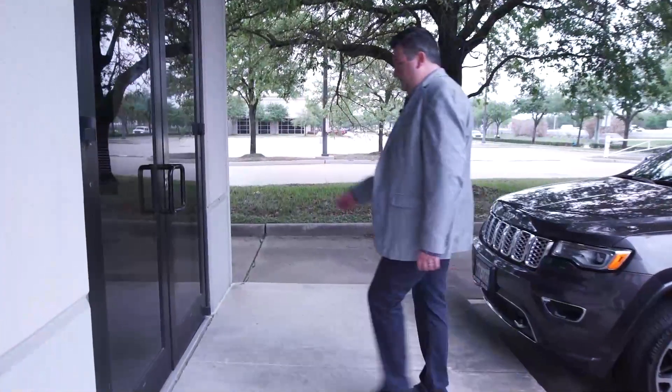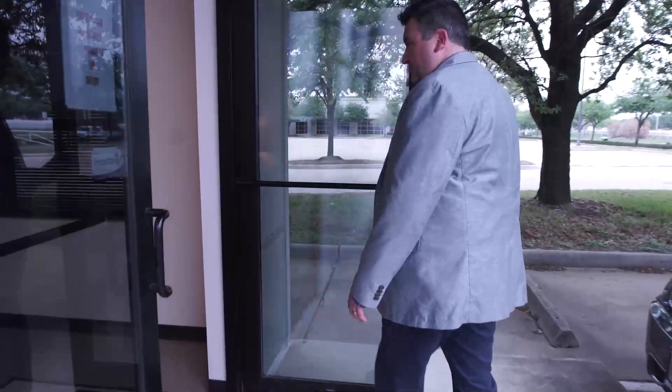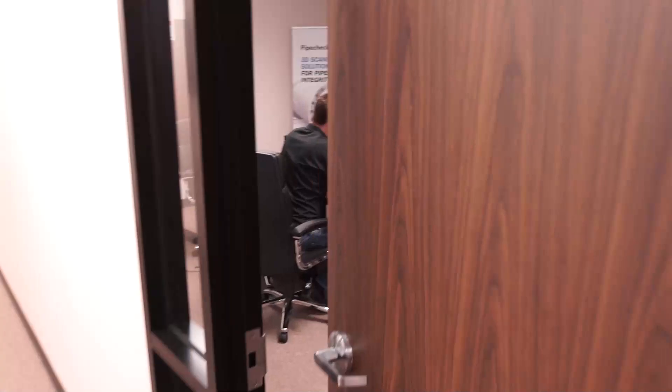Let's head inside. Creaform helps customers take 3D dimensional metrology out of the inspection lab, onto the shop floor, and into the field without loss of accuracy, improving productivity for both quality control and design applications.